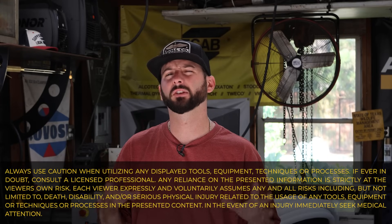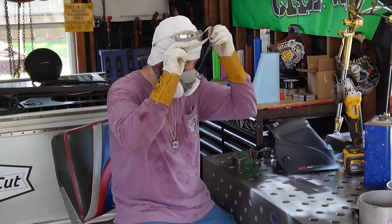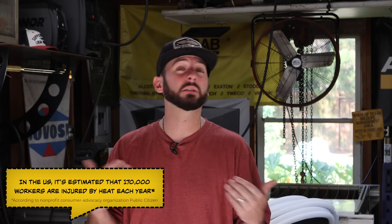On today's episode of Weld.com we're going to get a little bit serious and it's going to be a little bit different. We are going to do some welding and fabrication but we want to talk more about the safety hazard that is heat exhaustion. Especially down here in Houston, Texas it gets hot. Heat exhaustion is no joke — it's probably the most common injury I've seen on most job sites. It's basically the body's inability to cool itself, loss of electrolytes, dehydration, and it could cause a whole lot of problems including all the way up to heat stroke and maybe even death.